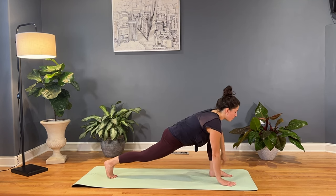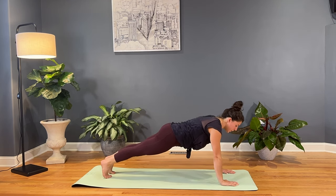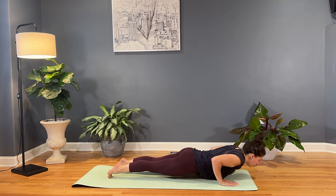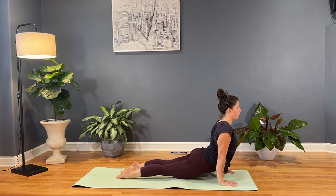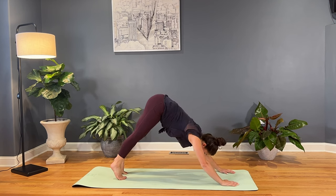And then we'll plant both hands, kick the left foot back to meet the right. Find a high plank, lower down knees-chest-chin or bent elbows. Hug the elbows in close. As we find cobra, we'll inhale, press your heart open or lift the hips. Find up dog. Down dog — exhale, tuck the toes, lift the hips. Inhale, kick the right heel high, three-legged dog. Exhale, bring it up and all the way through from that low runner's lunge again, dropping the shoulders down the spine, dropping that left hip down.